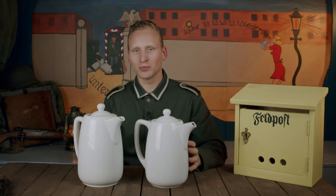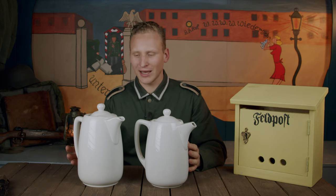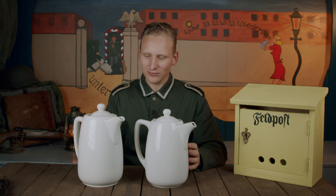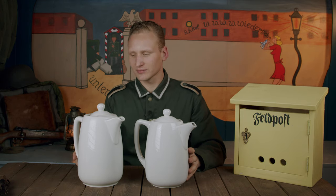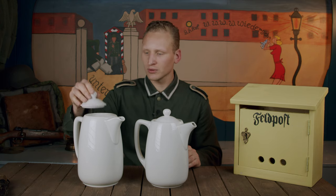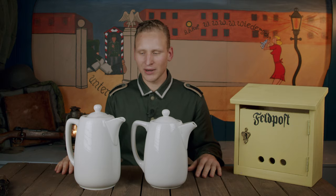All this German porcelain is high quality — you could even throw this off a cliff and it might even survive. It's great for use, still serviceable and usable, and a great piece to have in the barracks display.